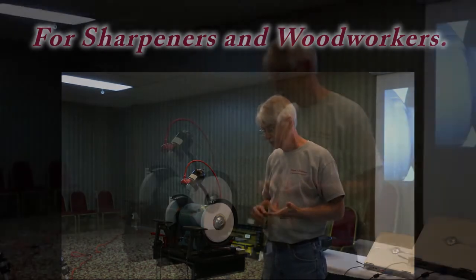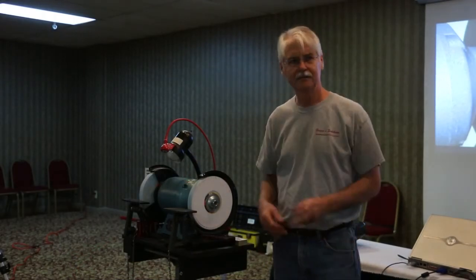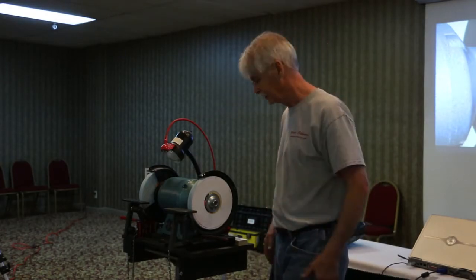It really doesn't matter about the quality of the grinder or the expense of the grinder. I find the same problems in all different grinders, different sizes, and everything.